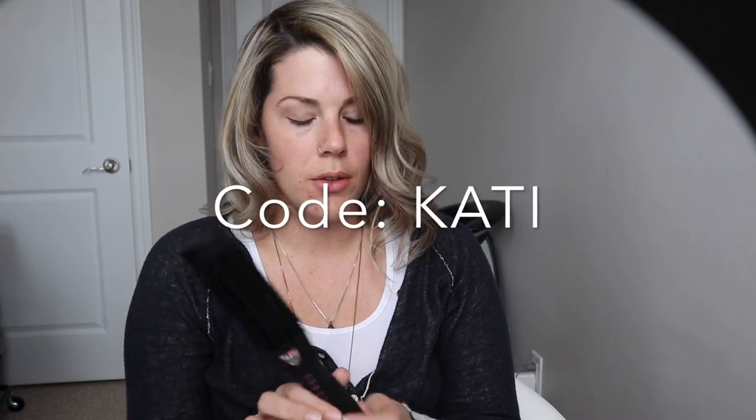If you guys are interested in buying one of these, Diwali did give me a code. I'll link their website down below in the description box, and if you use my code — which is just Katie — you get 70% off.